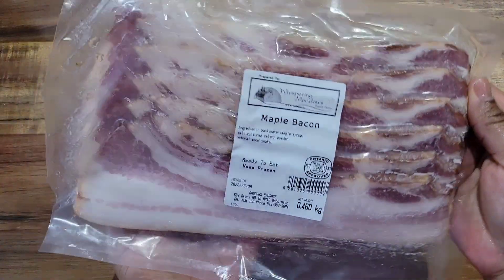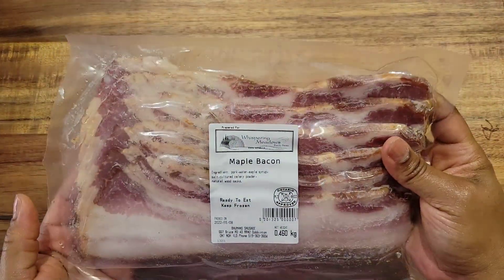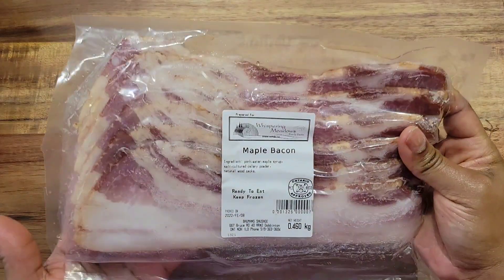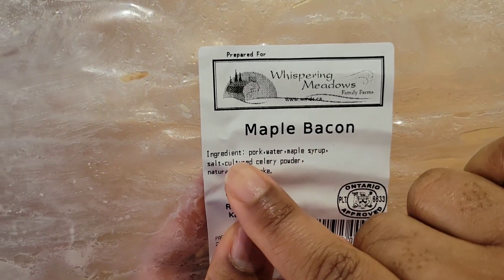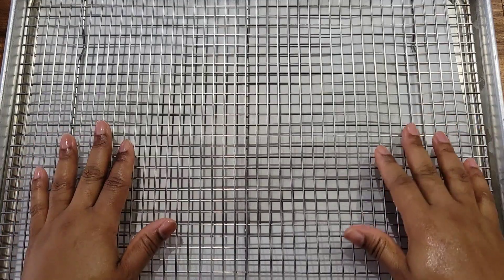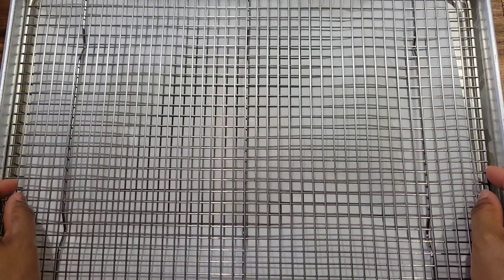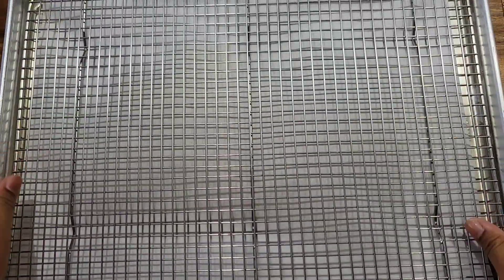The bacon I'm using, I got it from the Whispering Meadows Family Farms right here in Ontario. I love a good bacon where I can actually pronounce the ingredients — simple ingredients — and it's maple flavored. What I like to do is get it in the oven. I put a wire rack on top of the cookie sheet and some parchment paper under there to help with the grease that's going to drip off. Then I just lay the bacon on the wire rack.